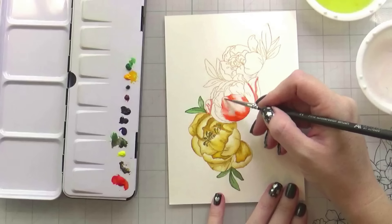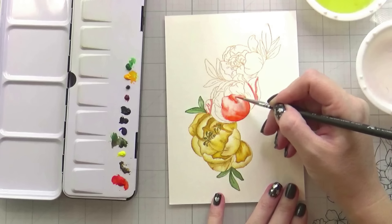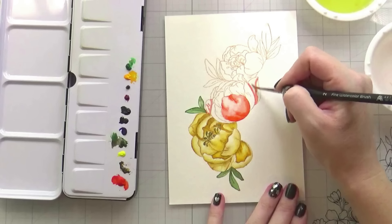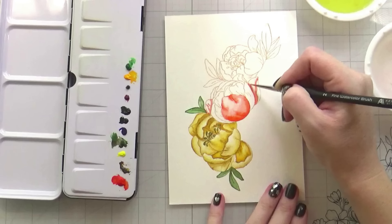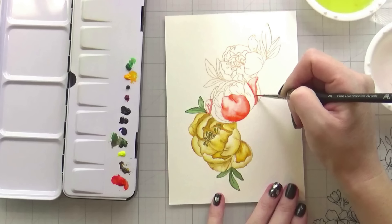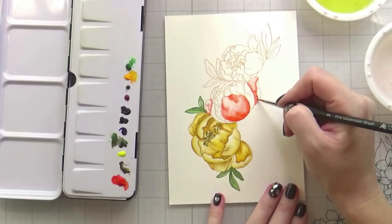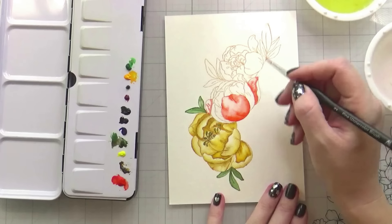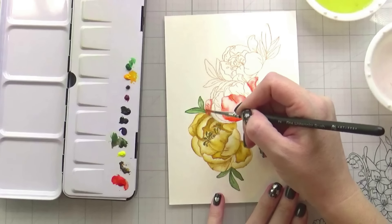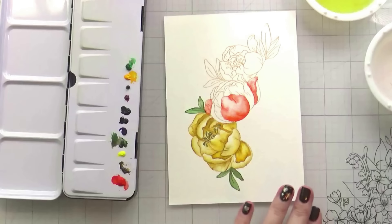If your color is not blending the way you want it to, you can either add more water and let the water do the work, or you can go back in and try to re-blend it. Try to leave it and let it dry, because oftentimes it will end up looking very pretty and beautiful if you just leave it alone. If you overwork it, you end up with color that is very one-note — much more of a wash than most people want when doing their watercoloring.